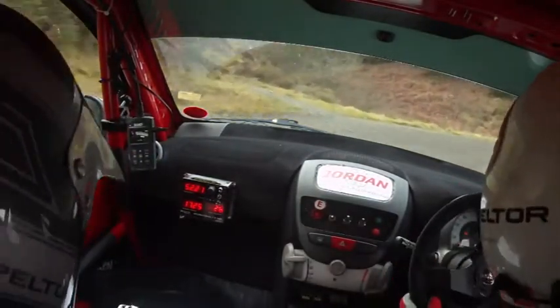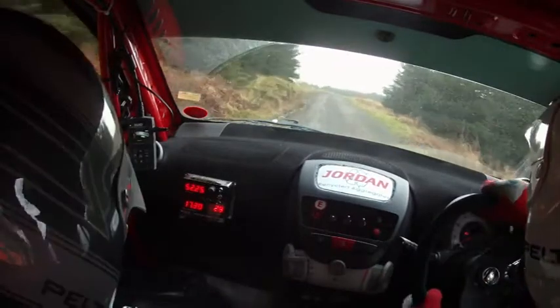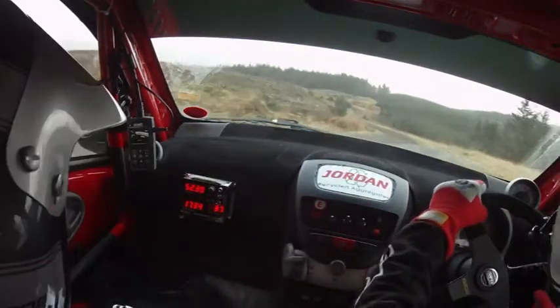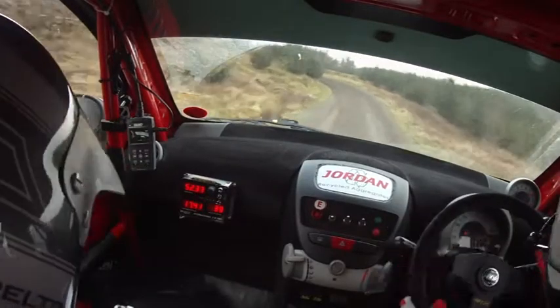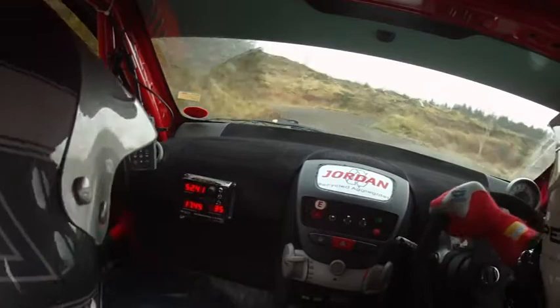And three left. And two right, over crests and downhill. Caution, three left, don't cut. Into three right. And one left, tightens into square right, don't cut. One left, tighten into square right, don't cut. One left, tighten into square right, don't cut. Sixty.